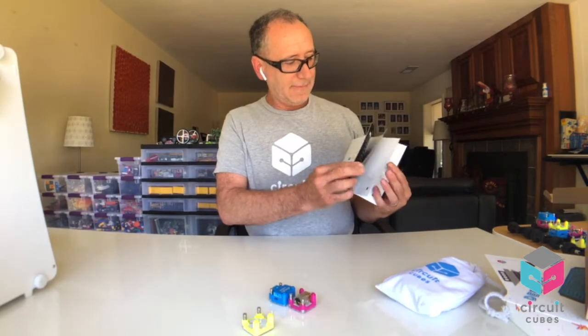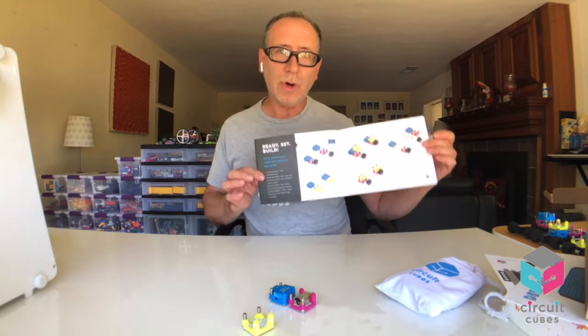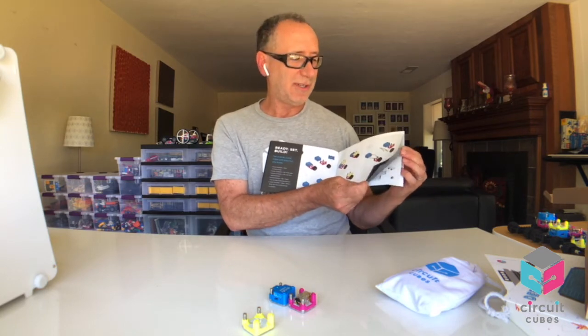The Wacky Wheels booklet will get you started. It covers what each cube is — the battery, the geared motor, the LED — and then walks you through how to connect them using wires or stacking. This will help you understand the fundamental basics of designing a circuit, how to run the motor, maybe the LED together, and whether you want to do it in series or parallel. The rest of the booklet has awesome builds in it.